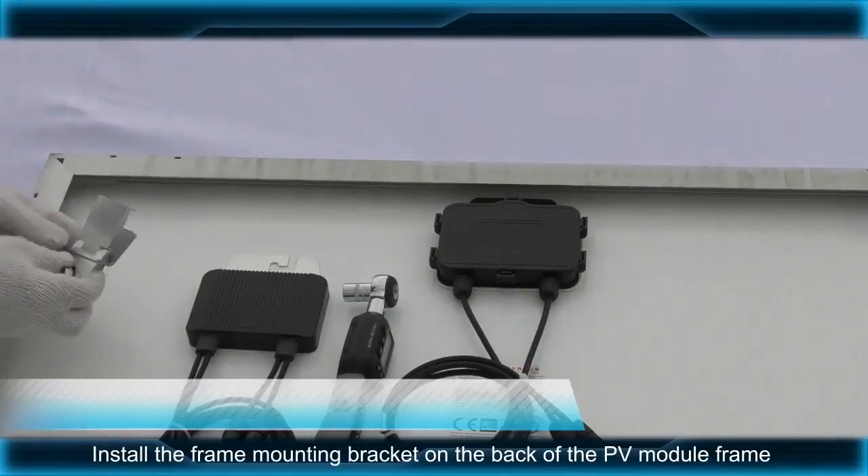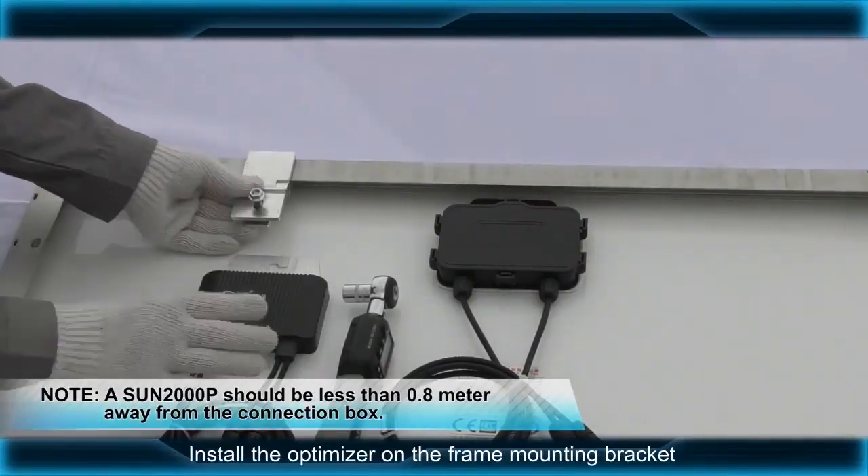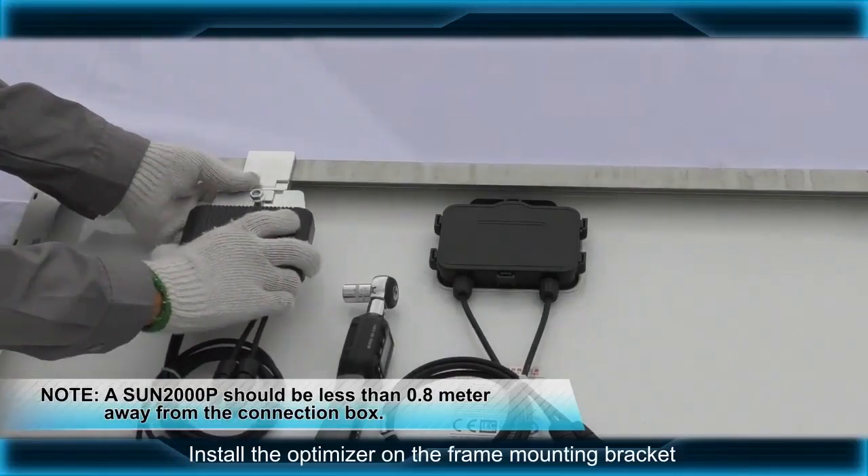Install the frame mounting bracket on the back of the PV module frame. Install the optimizer on the frame mounting bracket.